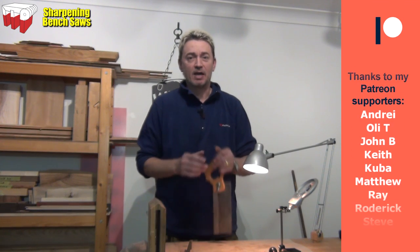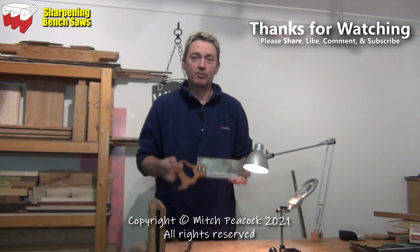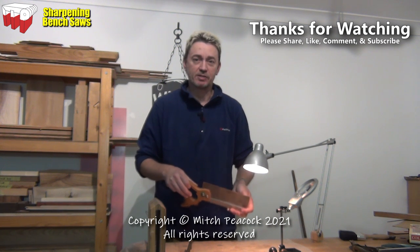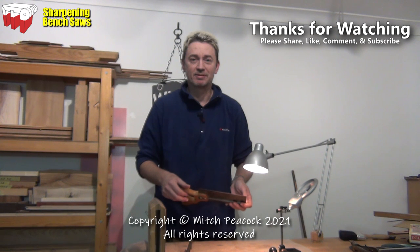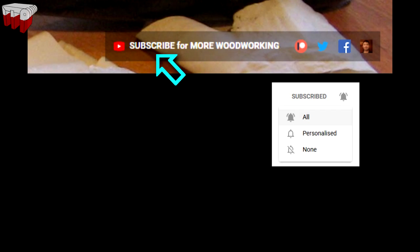I really hope that's inspired you to give it a go. Get hold of some old saws, maybe at a boot fair or something like that. Don't start on your most prized saws, but I'm sure after several practices you'll be doing as well as I do. Cheerio. To be sure to see all future videos, subscribe to the channel and remember to click notifications and select all.